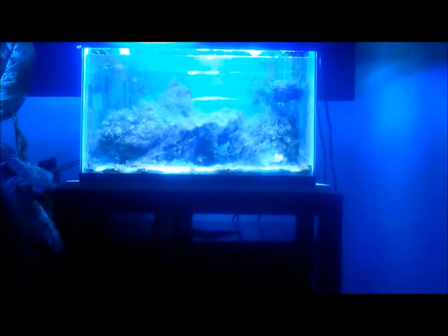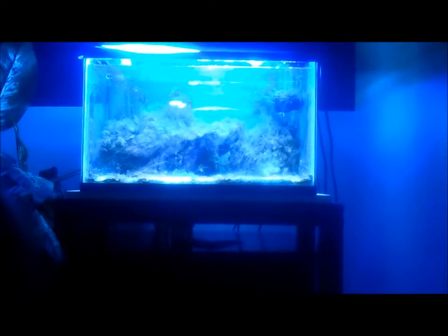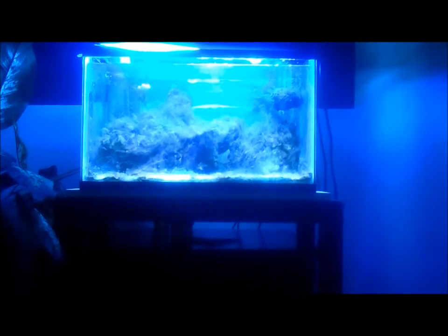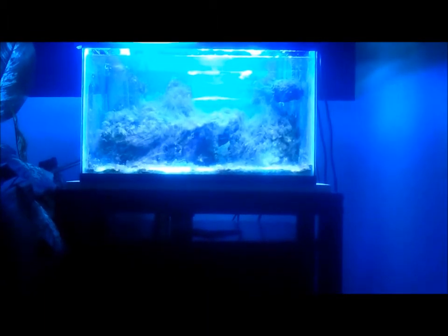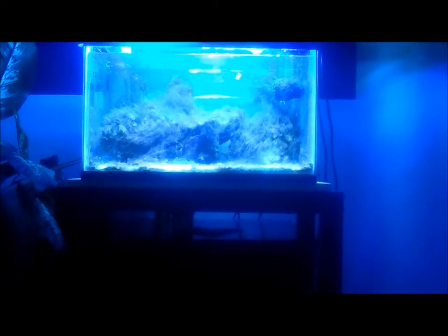Hey YouTube, what's up? Cameron from Cameron's Fish Tanks giving you a video on my reef. I'm going to be starting a new series called How to Get Rid of Green Hair Algae and Cyanobacteria in Your Reef Tank. I currently have both and I think they're two of the most nuisance types of algae any reefer could get.